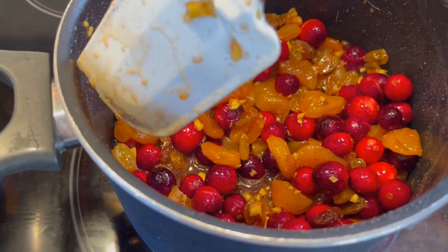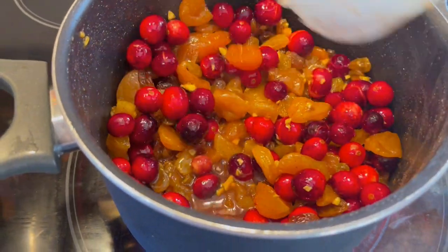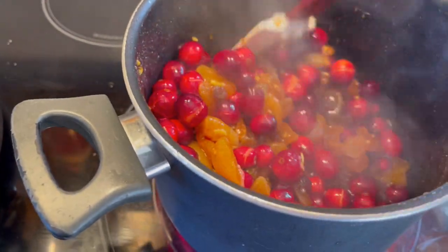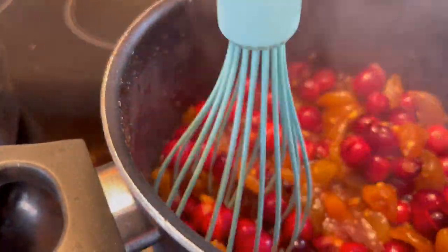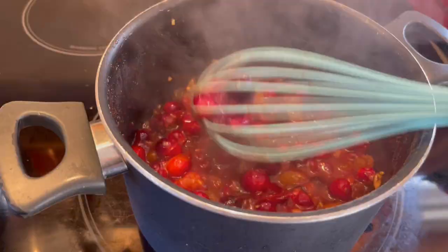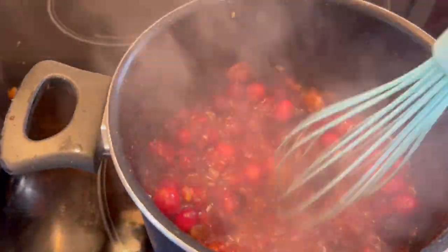Let me get in close so you can hear this — you hear them starting to pop? This is so great. It's going to start changing color soon too. As they continue to pop I'm going to start stirring and mashing with my whisk. We're starting to turn red and get a little jelly going.